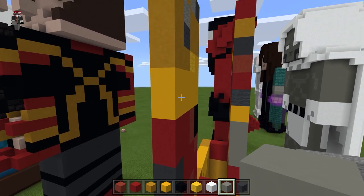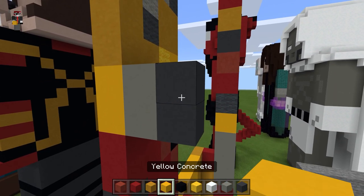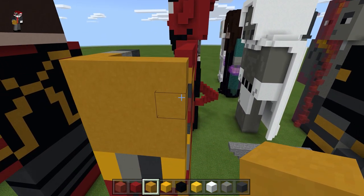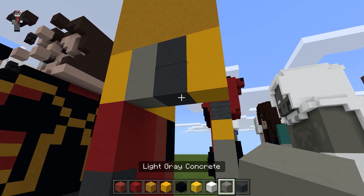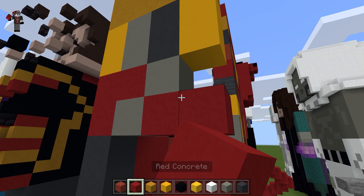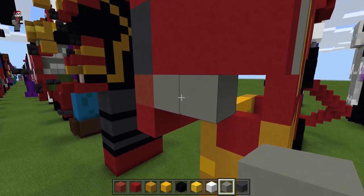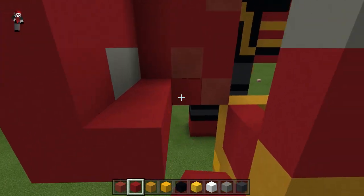For the light middle section of the arm, do light gray, then gray, then yellow, and fill this in with yellow terracotta. Take the light gray, come down and then to the left, do red, and fill this in with the red concrete. Right here come back with the light gray concrete, then fill the rest in with red.